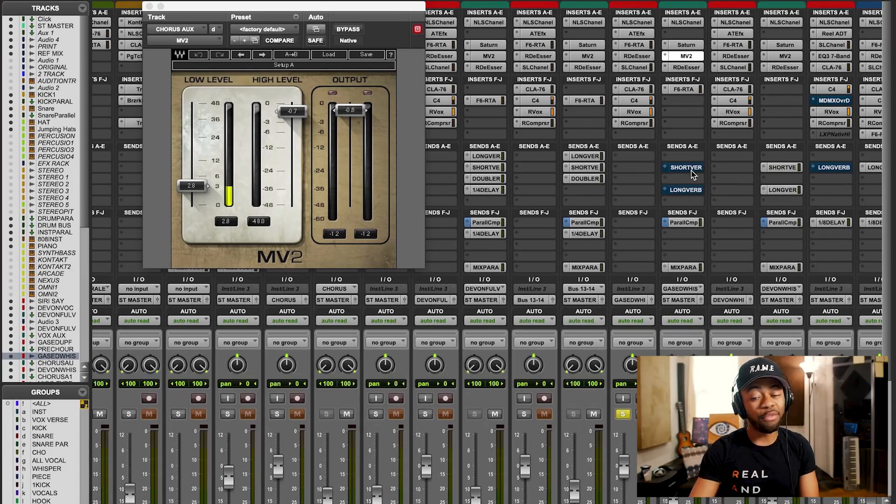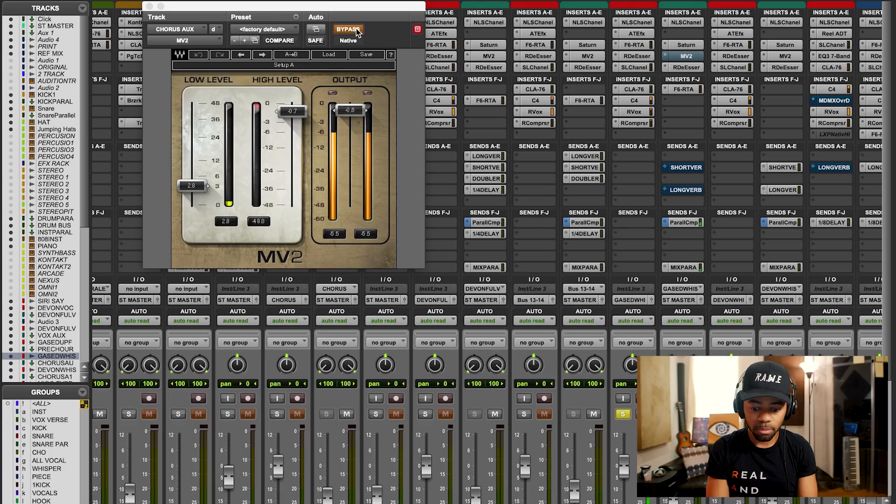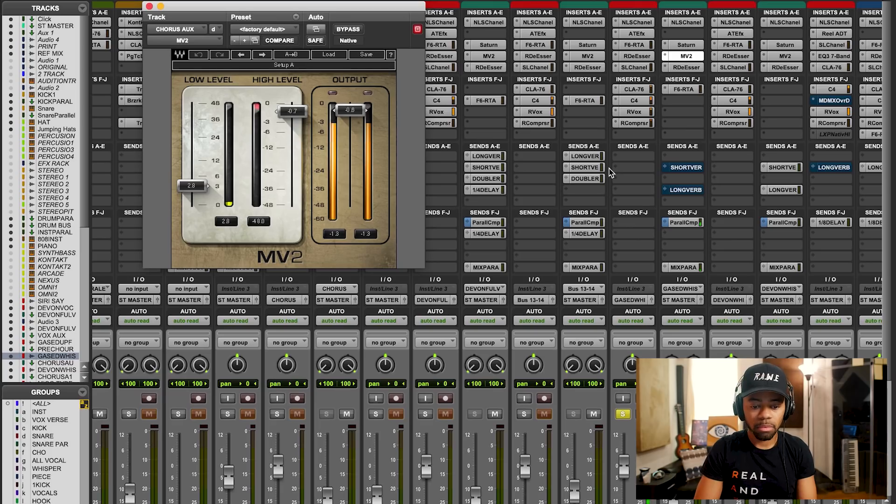Right now what I'll do is I'll solo the vocal, and I'm also going to turn off the reverbs on it because I want you to hear it dry for what it is. I'll play it for you without and then with. So this is without — listen close. Now with.